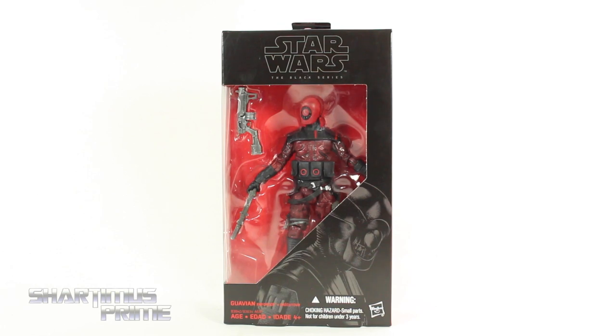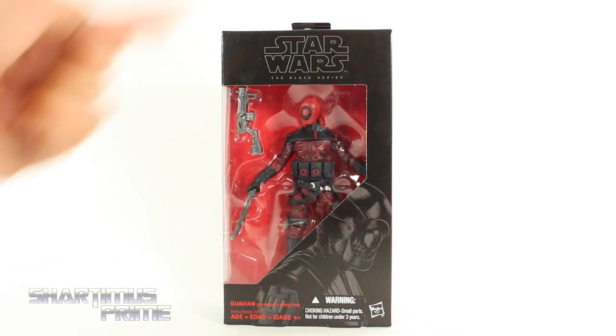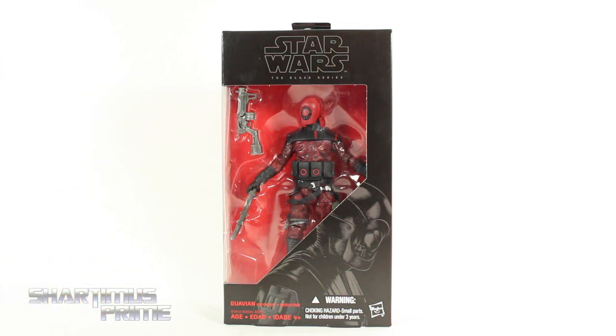Hey, what's up you guys, Shardomus Prime here doing another Marvel Legends figure review. You are not a Marvel Legend, but the Star Wars 6-inch Black Series Episode 7, The Force Awakens, Guavian. Thanks so much to Alfonso for sending this over. This is an awesome birthday gift. And this looks like a very, very cool figure. I cannot wait to open it.